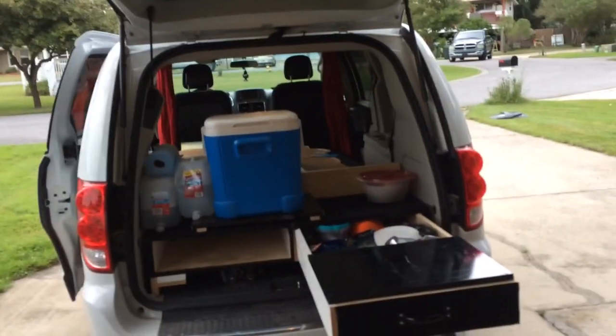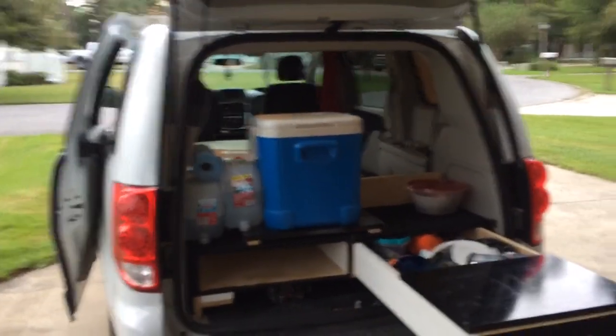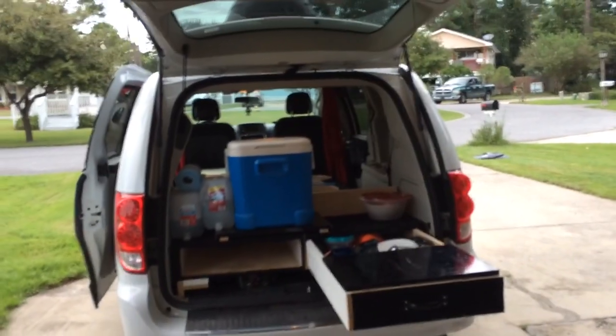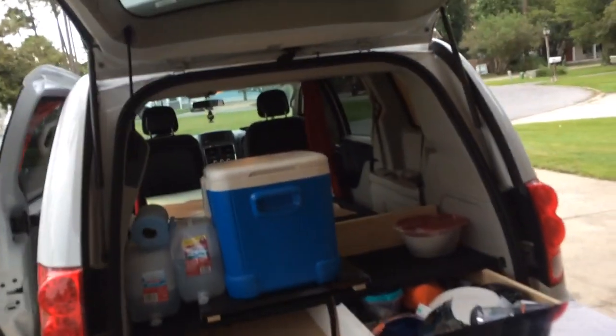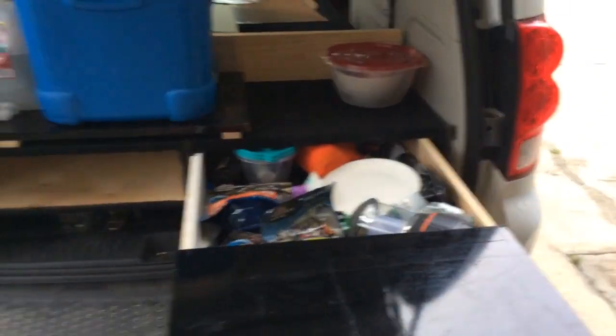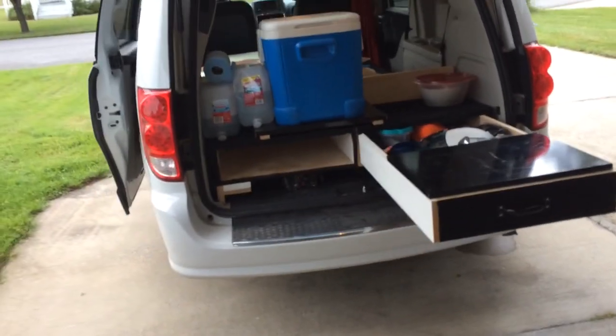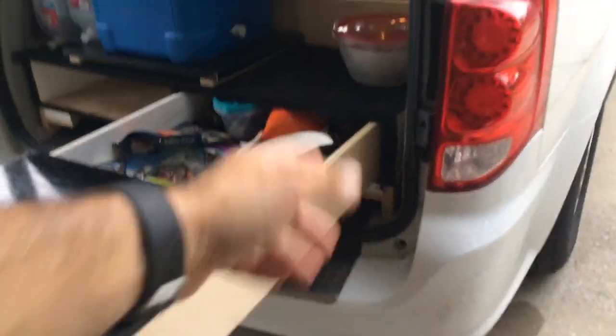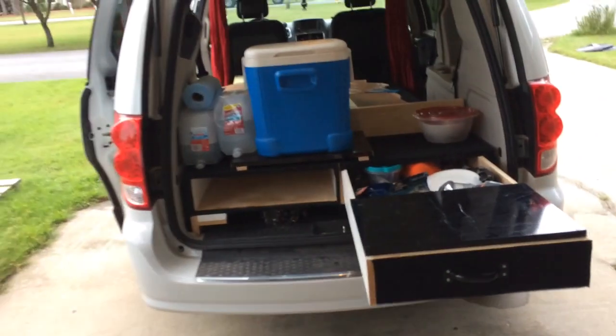You can make the box yourself. Like I said, it's two sheets of plywood, then one-by-six boards on the sides, which is enough. A third plywood sheet is used for the drawer bottoms, and some leftover pieces — one-by-four, one-by-seven, one-by-six — basically scrap wood for the ribs and supports.